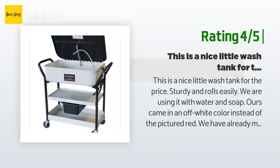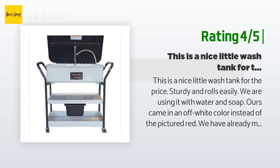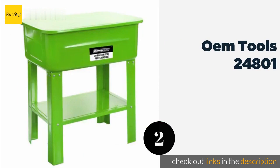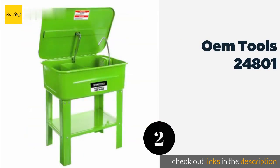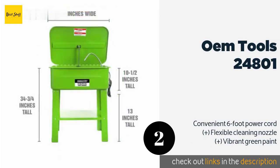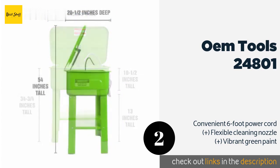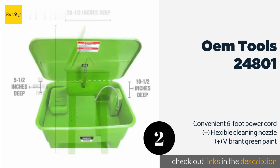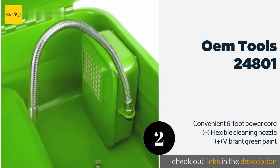The second product on our list is OEM Tools 24801. If safety is your primary concern, the lid on the OEM Tools 24801 has a fusible link that shuts automatically in the event of a fire. It also ships with a small bucket for keeping those odds and ends in one place, saving you from scrounging around for that lost spark plug. The price is around $253 — check out the product link in the YouTube description below.